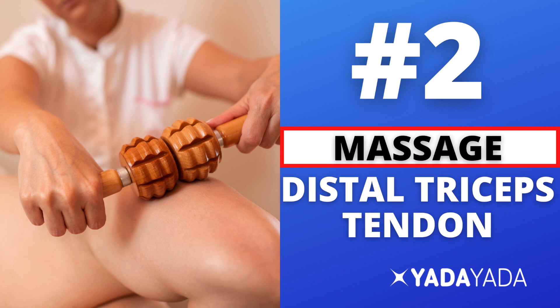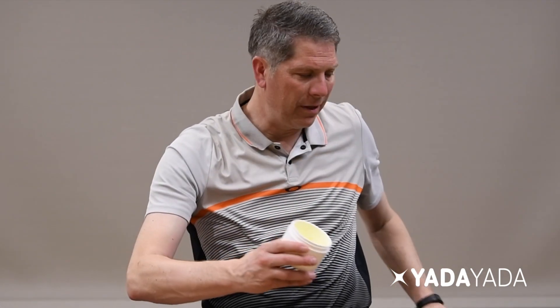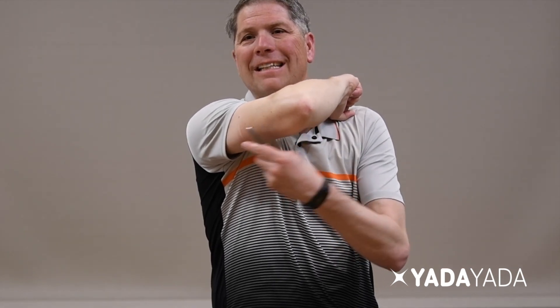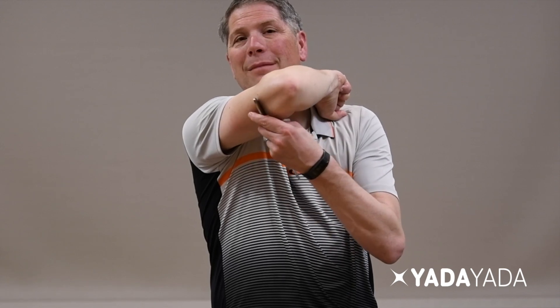The second thing is massage — deep massage. In physical therapy clinics we use special tools; we refer to this as ASTM. I've found that you can use a simple butter knife from your kitchen, using the back of it with some massage cream. I like cream better than lotion because it doesn't absorb. Apply that cream right on the back of the elbow. Take the back of the butter knife and work along the tricep where it attaches, grinding along that muscle belly. You might feel some grinding or gristle, and that's just breaking that up. Do that for about five minutes daily.